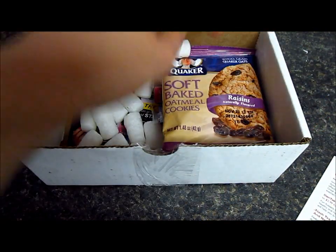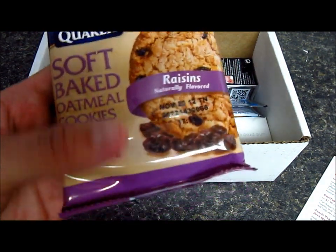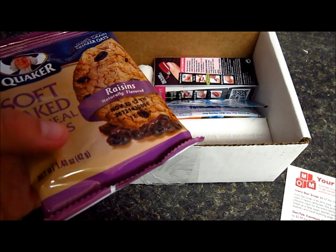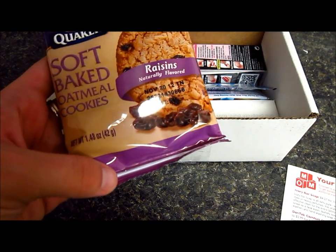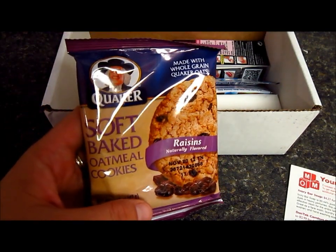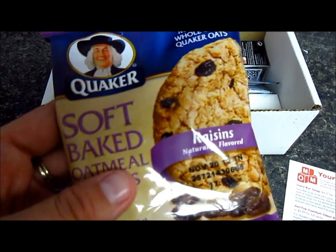Oh my God, look — a little peanut! I got a Quaker soft-baked oatmeal cookie, and this one retails for $2.69 for a box of six. It's a chewy, soft-baked cookie — a family favorite flavor with wholesome Quaker oats. You'll never remember they came from their kitchen instead of your own. I'm pretty excited about this, and I think it's a good size to share with Harry and my husband.